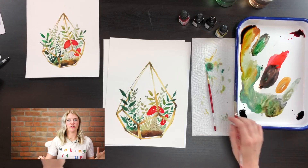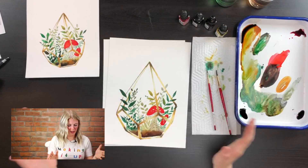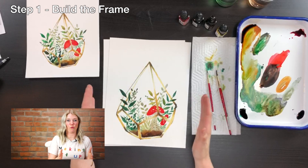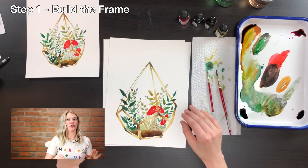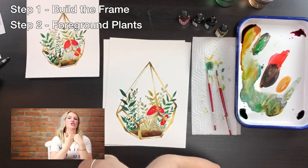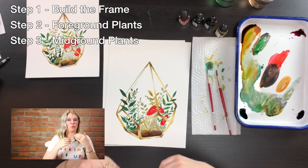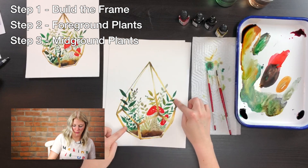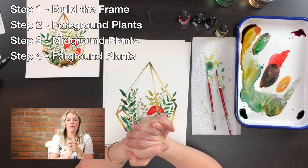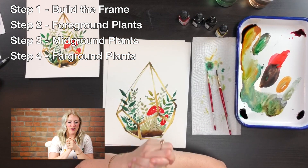That's it — we just put in our far ground, the farthest part away from us. With these four steps: step one, we put in our metallic frame, which gave us a good idea of where our composition goes. Step two, we put in our foreground — what's closest to us — the dirt and mushrooms. Step three was our mid ground, right behind the mushrooms and dirt, with dark green plants, the striped succulent, and big leaves. Step four was our far ground — plants farthest away at the back of the terrarium. Switch it up with colors and styles — really make it your own.